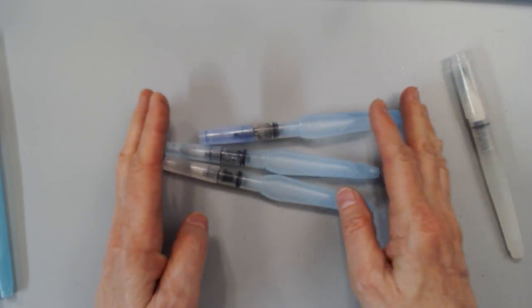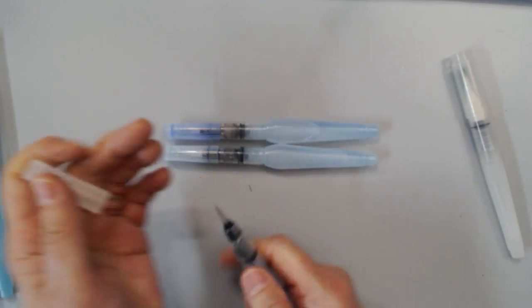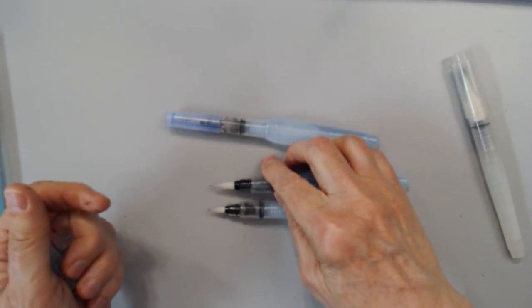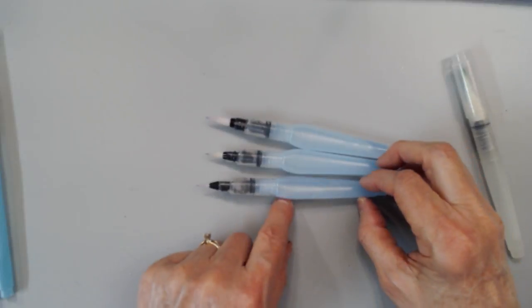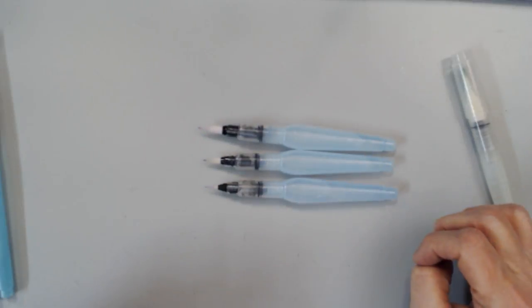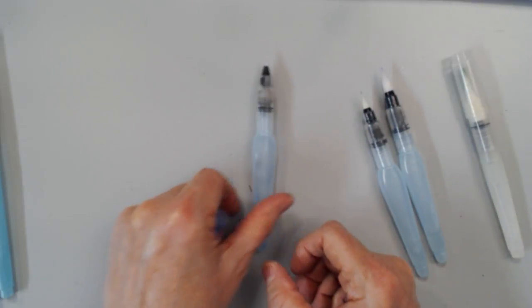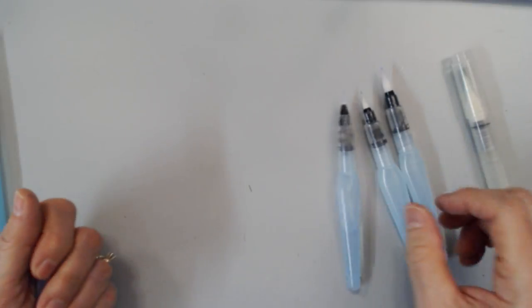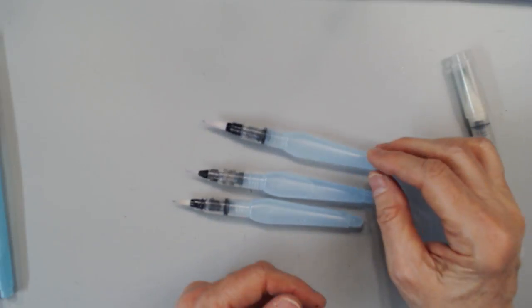This is probably my favorite water brush — the Pentel Aquash water brush. You can get these singly or as a set of three. There are three different tip sizes, each with its own little cover: the tiny one, the mama bear, and the papa bear. What's great about these is the barrel is flat, so it doesn't roll around on your desk. It also has a valve in the brush assembly, so it dispenses water very evenly. I just thoroughly enjoy the Pentel Aquash brush.